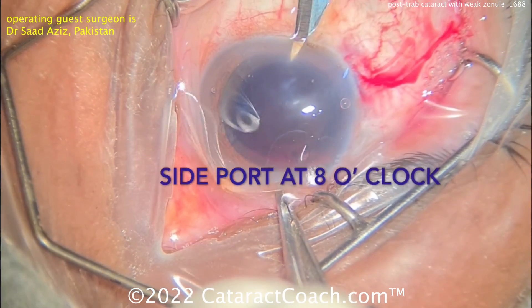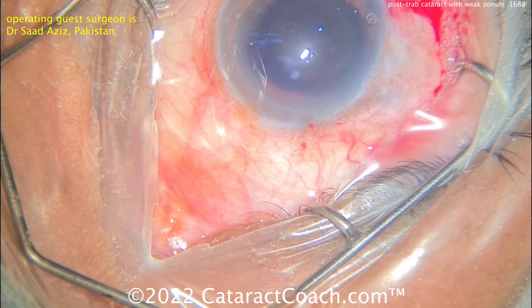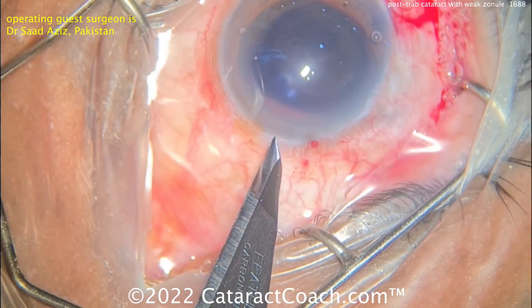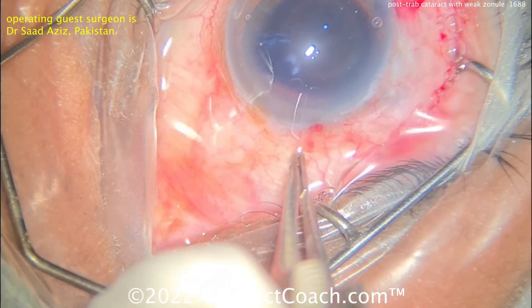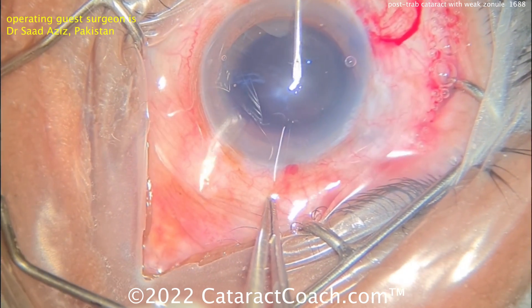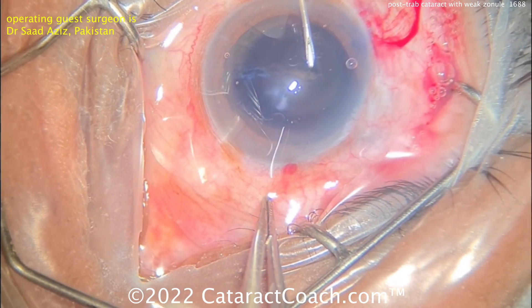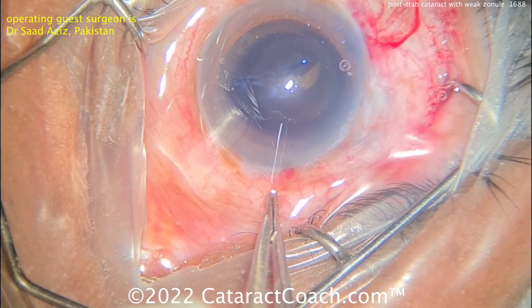I've had people email me — there are grammar police who tell me, 'Hey, Cataract Coach, there's one zonule per eye, don't call those fibers zonules.' I get it — the one zonule of Zinn and zonular fibers — but understand what colloquial language is and how we normally talk, and please give this man a break.